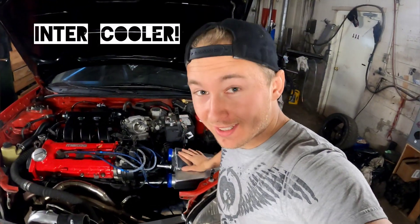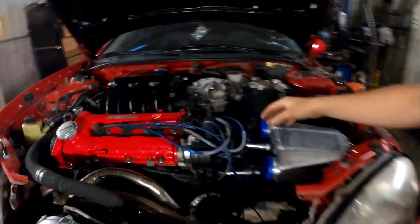Hey, how's it going? Today I'm going to be continuing on with my water-to-air intercooler setup. I've already mounted this stuff — if you haven't seen that, here's a link. And if you haven't seen me explain how the system works and how much it's cost, here's another link. So I'm gonna get right into it.